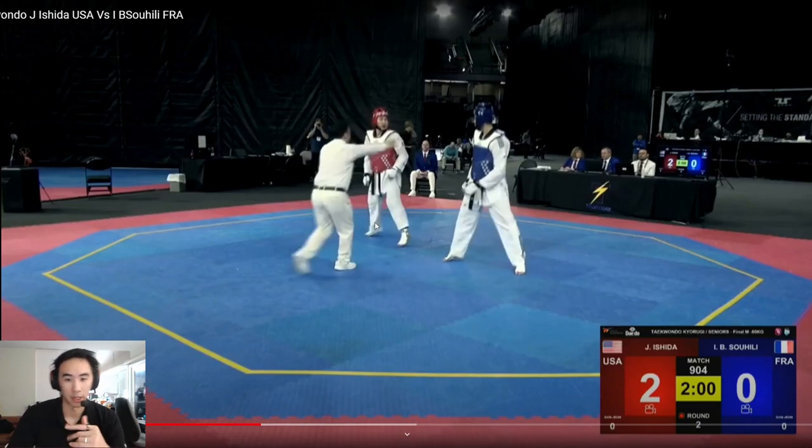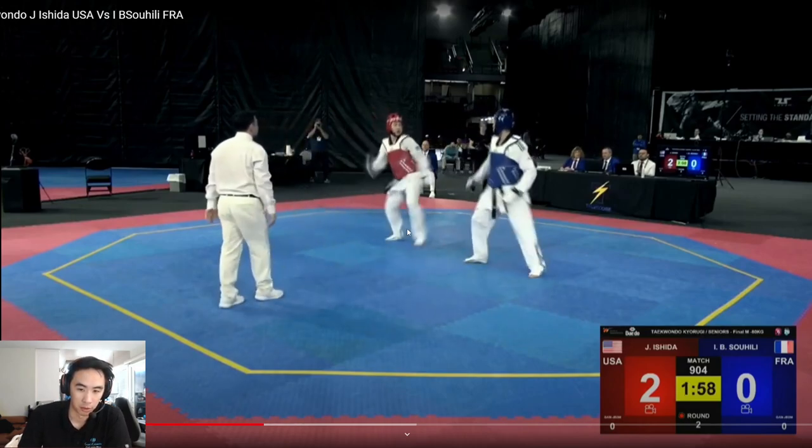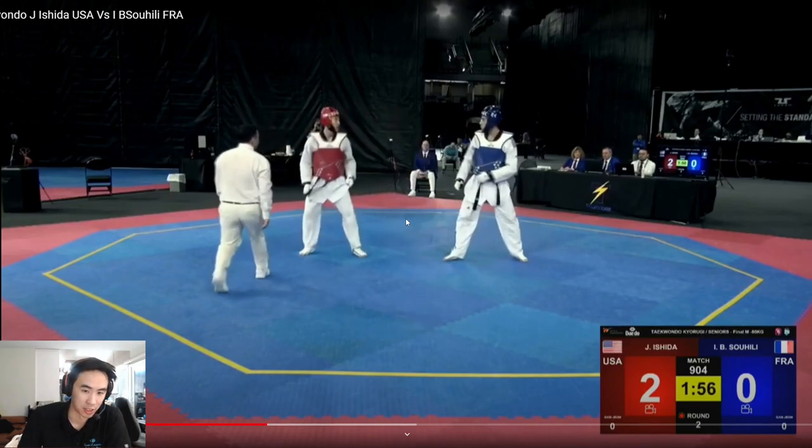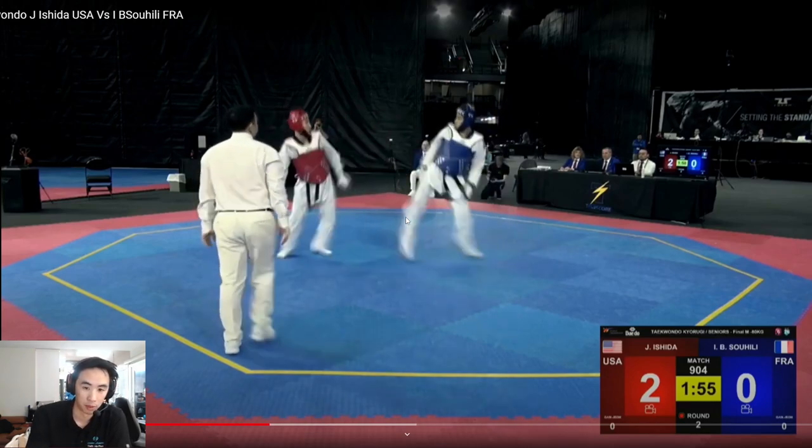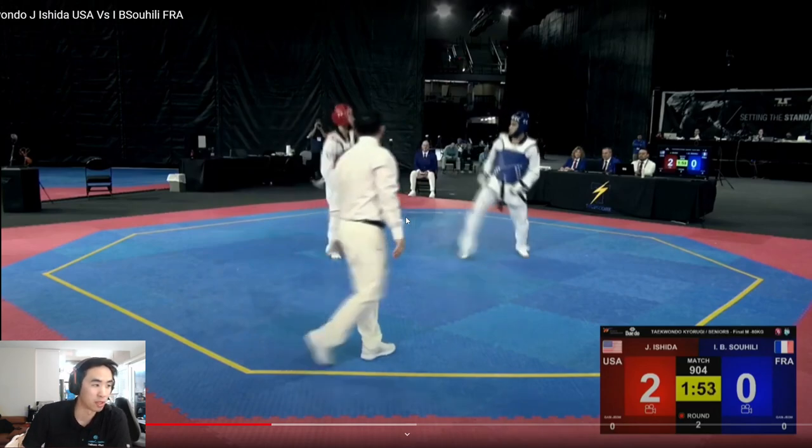In order to throw the back kick, the opponent is going to have to throw this back leg to the open side, or he needs this left leg to come to the open side so this back leg can come around and spin. What Ishida's doing in the first couple of seconds is trying to bait by using his front leg and keeping that side open as bait, without making it too obvious. A lot of motions, a lot of cuts — it looks like he's still trying to score and be aggressive, but he's using predominantly his front leg because he wants that back left leg to come out so he can throw that back kick.